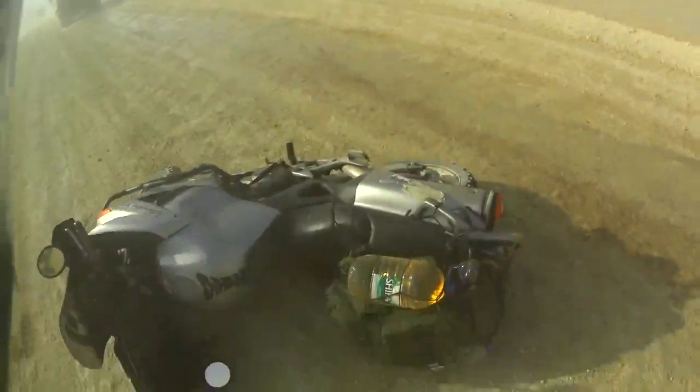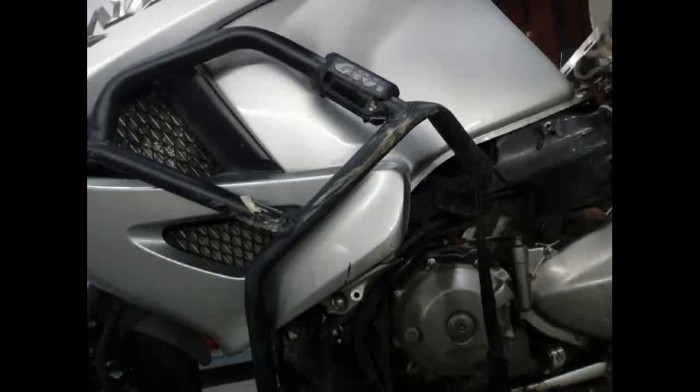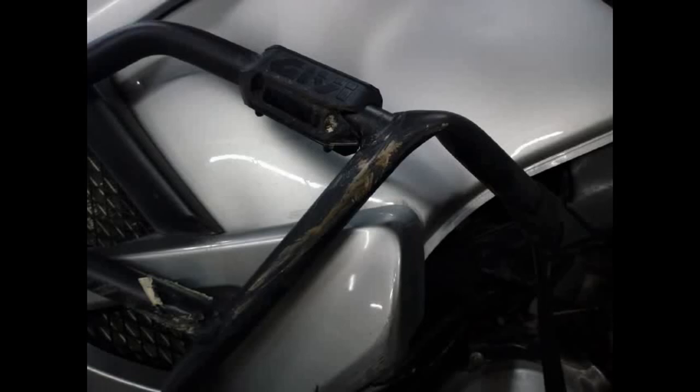I need to change them because after my crash in Kazakhstan, between the Beine and Uzbekistan border — I think many riders know this road — those crash bars from Givi which I had need to be replaced. My speed was approximately 30 km per hour and they're totally broken. Totally.